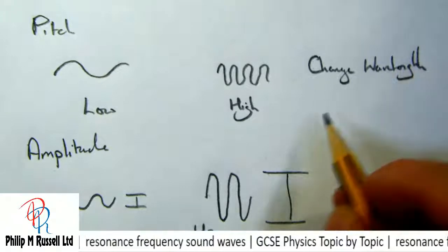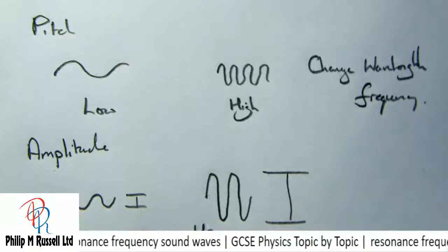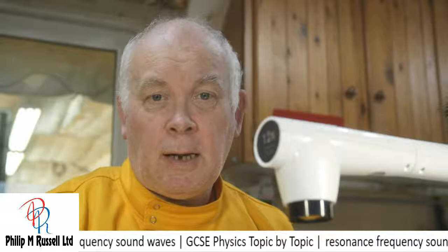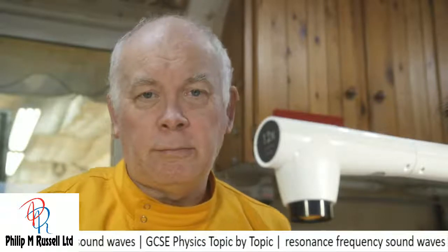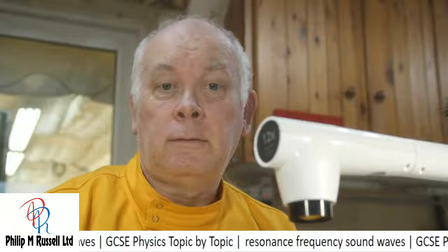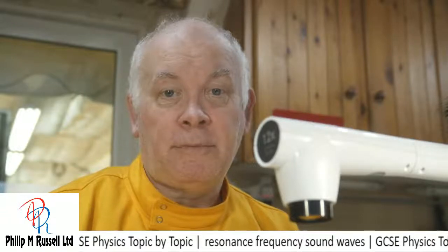Or if you prefer, we could change the frequency. There we are — some simple bits and pieces to start you out on looking at waves, and in particular looking at sound waves. I've got lots of videos on waves which we'll link to. I'll see you next time when we do some more GCSE physics, topic by topic. Subscribe, and I'll see you next time. Bye-bye. Stay safe.